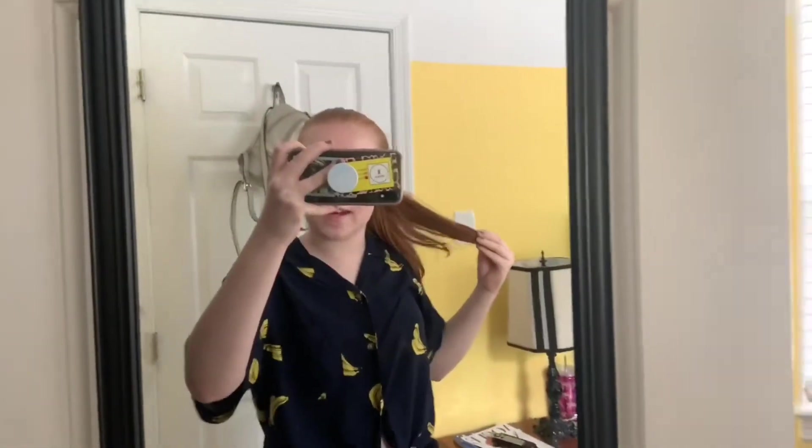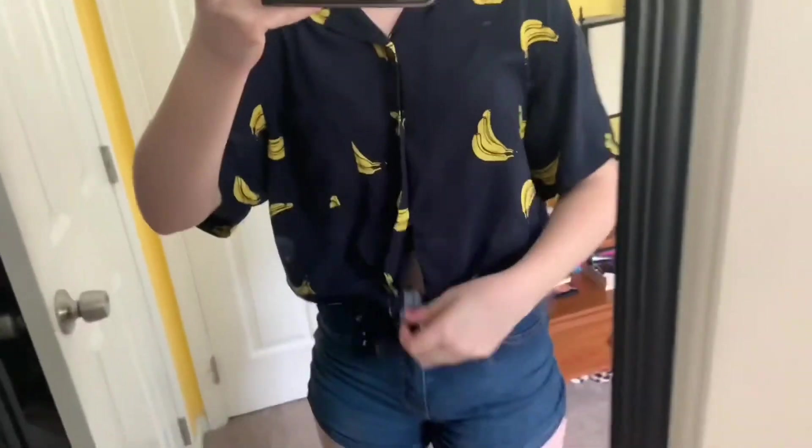So before we begin, here's the before. I don't have any makeup on right now. I have my hair in a ponytail. I'm wearing a banana button-up shirt - it's quite fabulous, actually - a tie, and I just have on these little shorts. Now let's begin our journey.